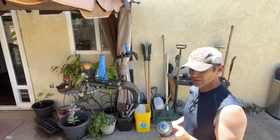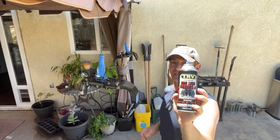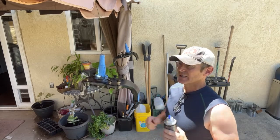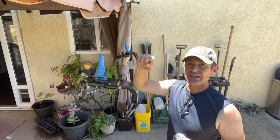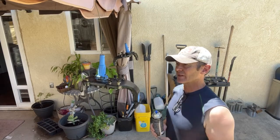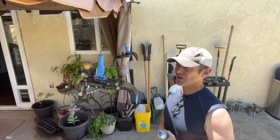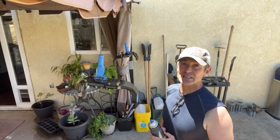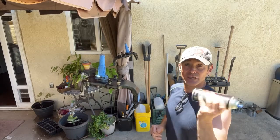VHD chassis roll bar gloss black, drop spindles - I have already put the chassis saver on them, everything's taped off, and I scuffed them with a green scotch-brite pad. So here we go.